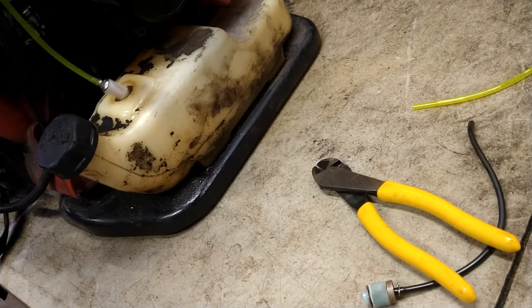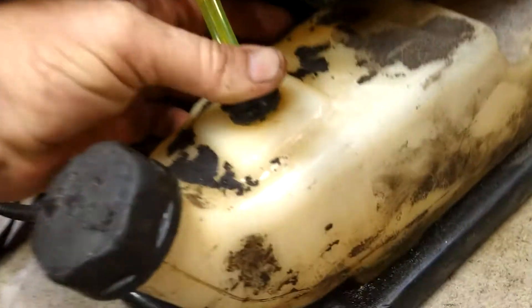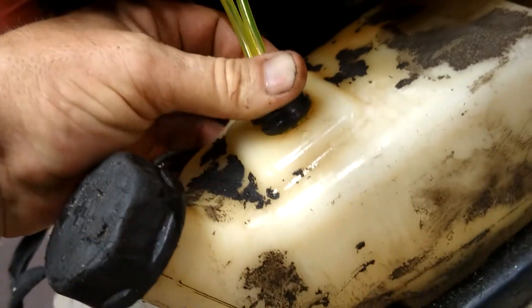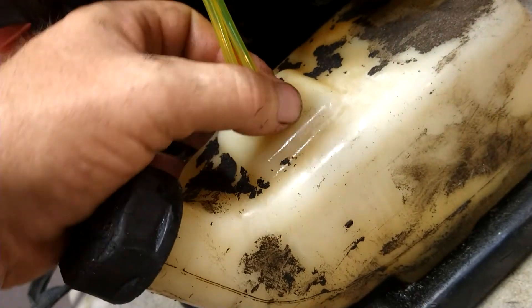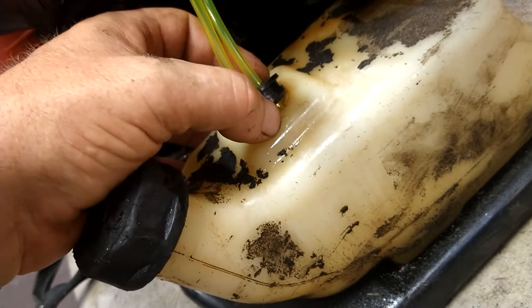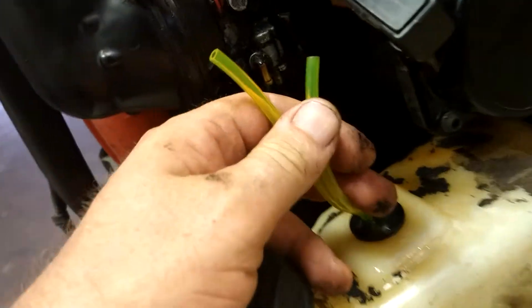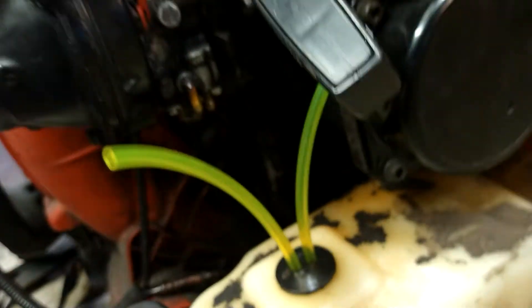Try to get the curve of the lines to go in towards the tank, towards this side of the tank. Push the back half of the grommet in, then force the other side in with a flathead screwdriver, working your way around slowly until you get it all in.